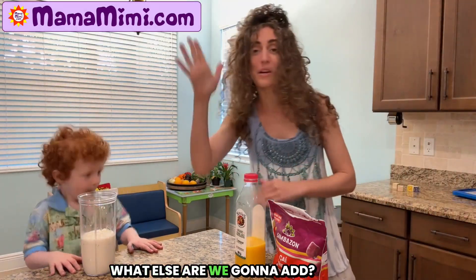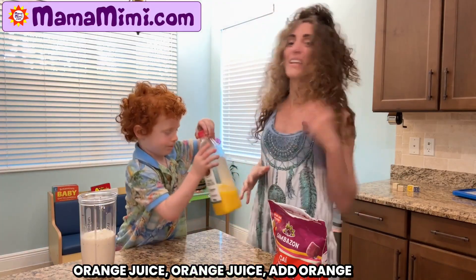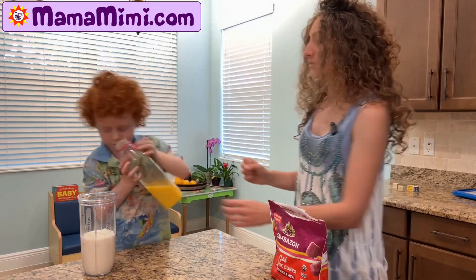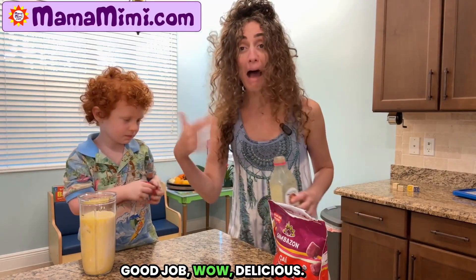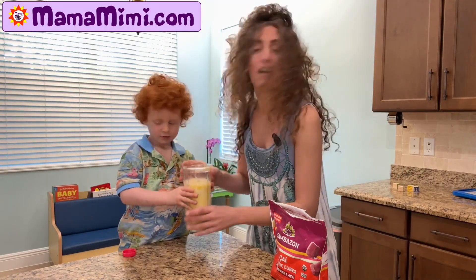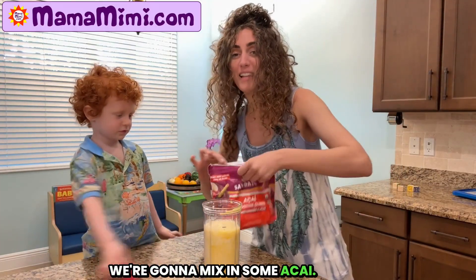What else are we gonna add? Orange juice. Add orange juice. Good job. Wow. Delicious. What else are we gonna add? We're gonna mix in some acai.